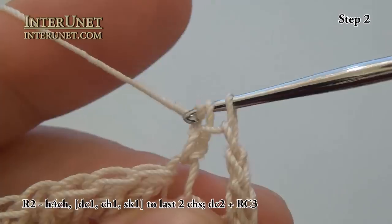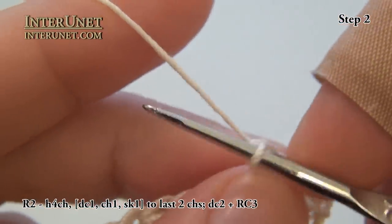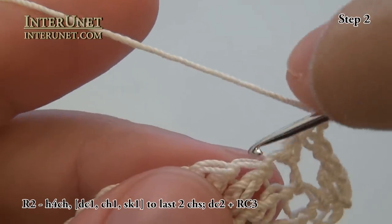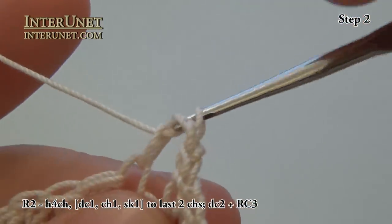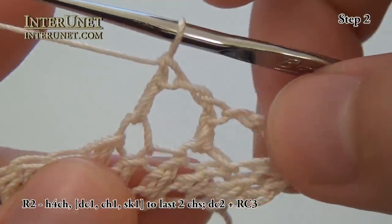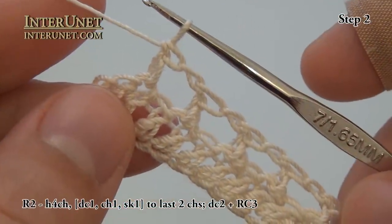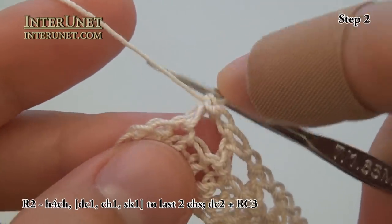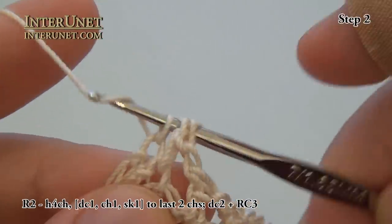And then I will just repeat the process: chain one, skip one chain, and then double crochet one to the end of the row. At the end of my second row, in the very last chain of the row, work one last double crochet.